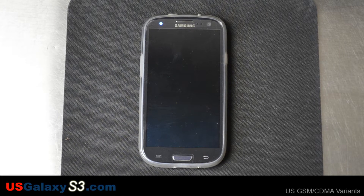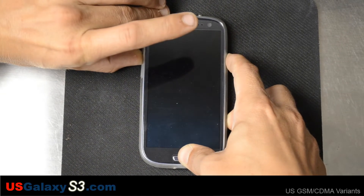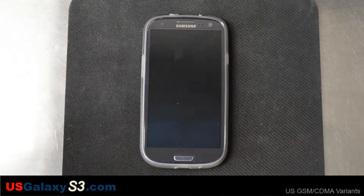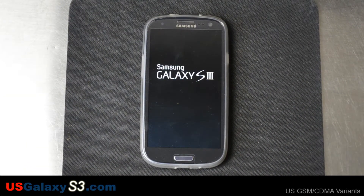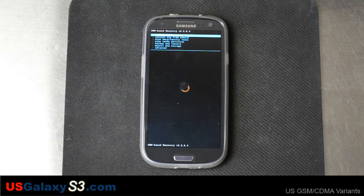You just want to press the home button, volume up, and power just like so. Once the screen lights up and you see the Samsung logo, just let go. If you did it right, it should boot right into recovery. It takes a few moments — we'll wait and let that go. It should pop up right now. There we are.